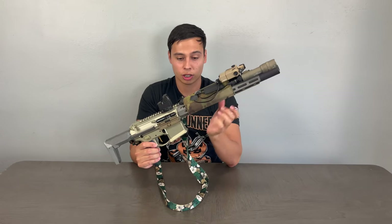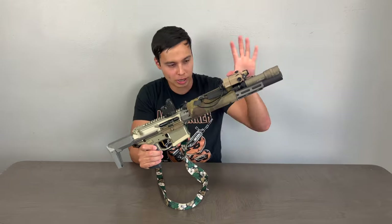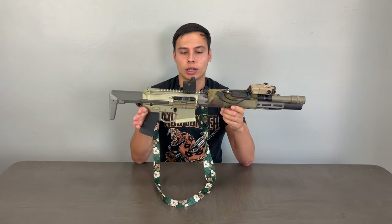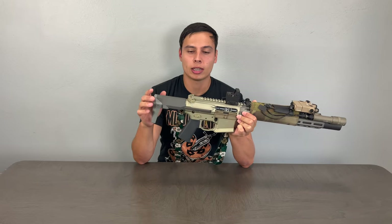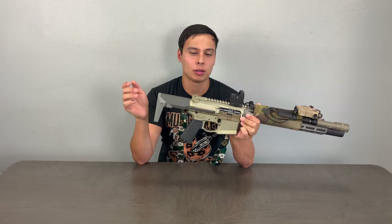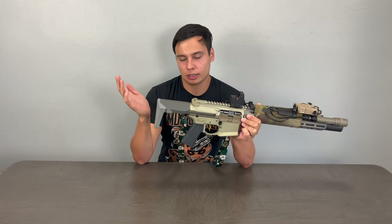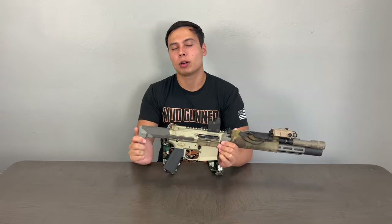This rail is also quick to detach, which is nice. I bought this gun the second it came out in 2018 and didn't get it until 2019 because I had to wait ten and a half months for the tax stamps.